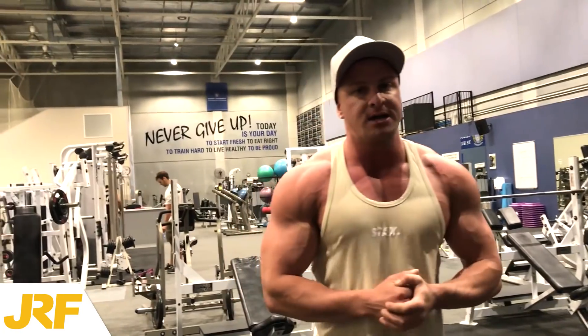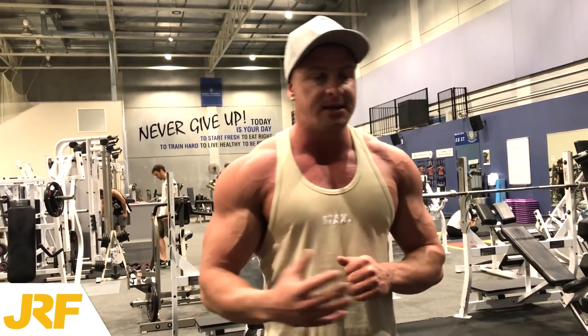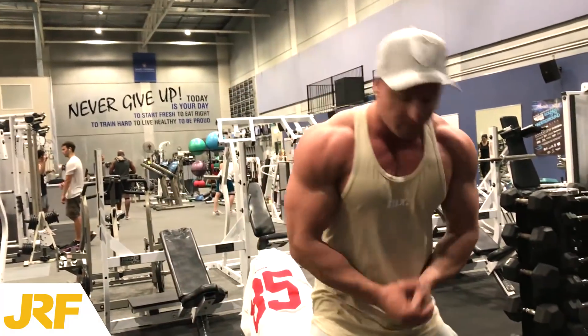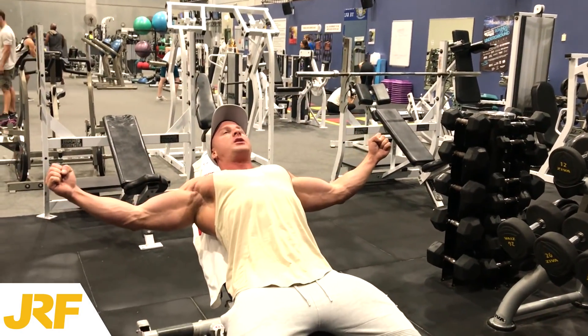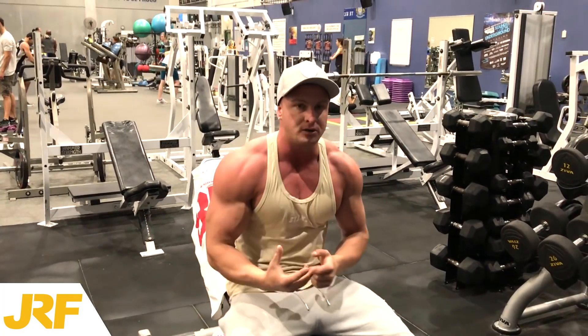It all comes down to TUT, which is time under tension. Basically, it means keeping the stress and the tension on the muscle throughout the exercise. Now the most common way that you see people perform dumbbell flies in the gym is often incorrect. What they do is bring the dumbbells right the way down, get a stretch, and bring them right together — they touch those two dumbbells.